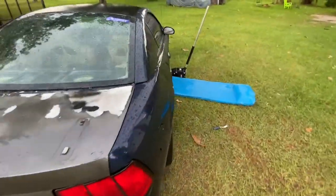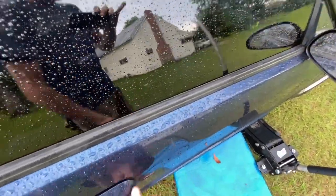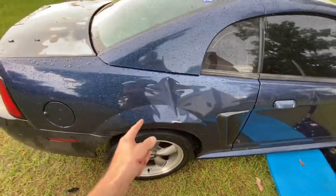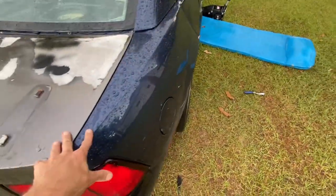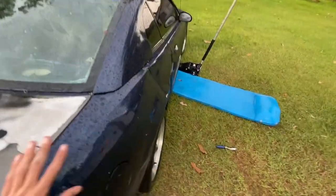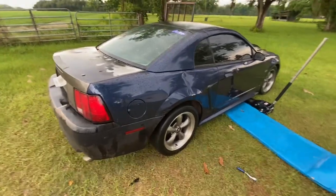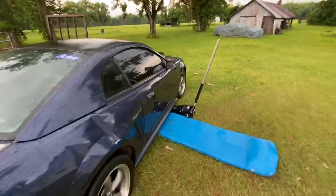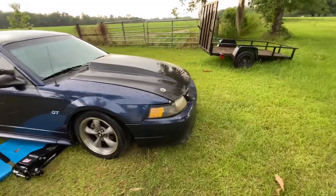The tree also dented the quarter panel and this door right here. That's honestly the worst of it besides the roof. I really don't feel like pulling off a quarter — and that car didn't even have good quarters anyway; they were all scratched up really badly.